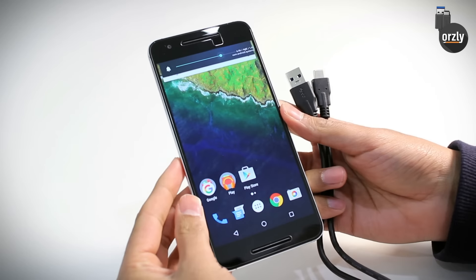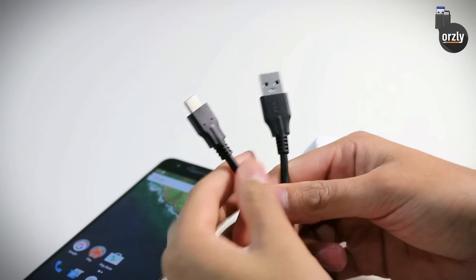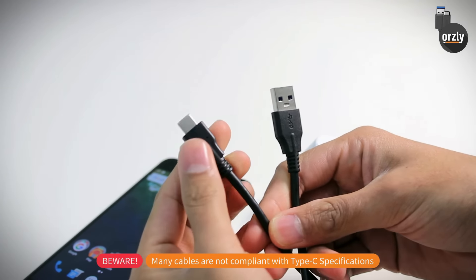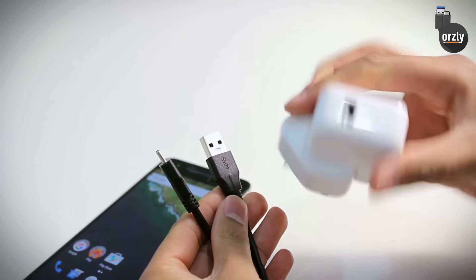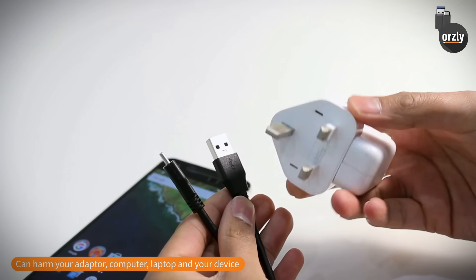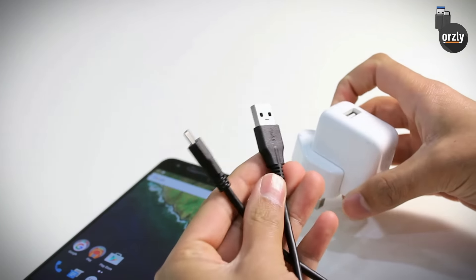We'll also show you how you can test your Type-C charging cables with this device. Now we know there are many Type-C cables available online, and many of them are not actually compliant with the Type-C specification. That's because they're filled with the incorrect resistor, which pulls more voltage from the power adapter or your laptop depending on where you're charging your device — potentially damaging your power adapter, your laptop, or even your mobile device.